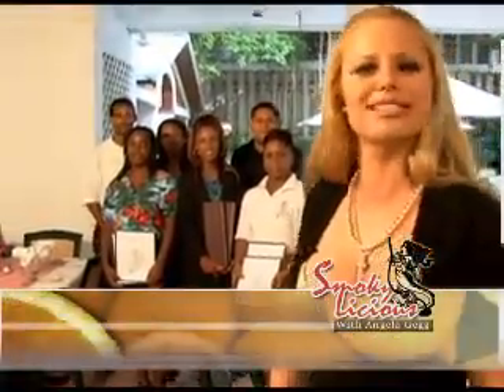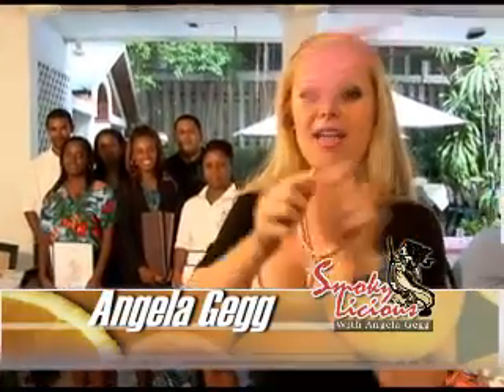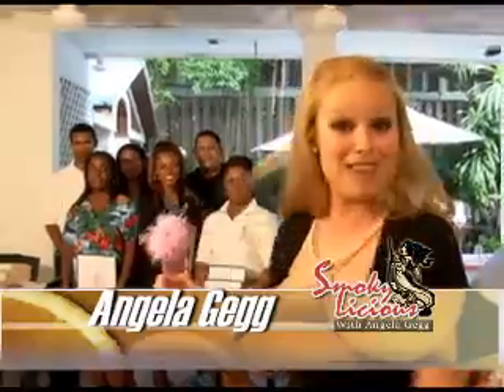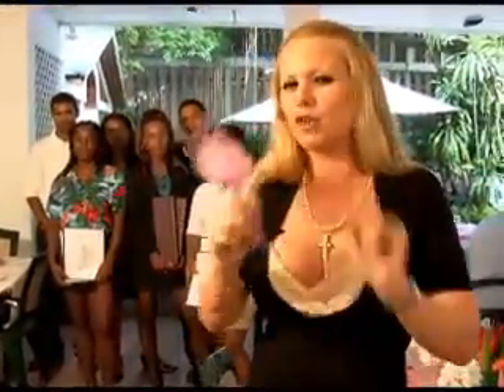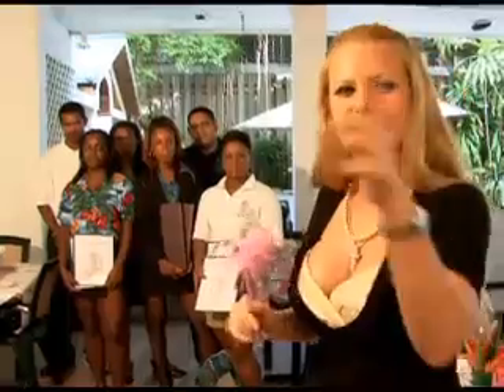I'm your host, Miss Angela Gegg. And guys at home, what I need you to do is to get your pens and papers ready. Because when we get back, we'll have a brand new cooking segment in store for you — a bartending segment and a cooking segment. So get your pens and papers ready so that you can jot down all the delicious recipes in today's episode. See you when we get back, guys.